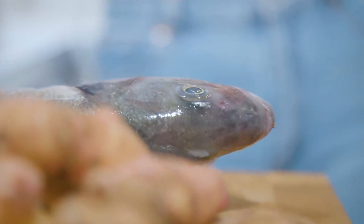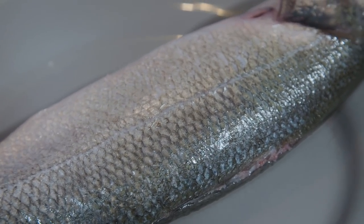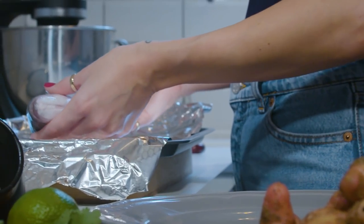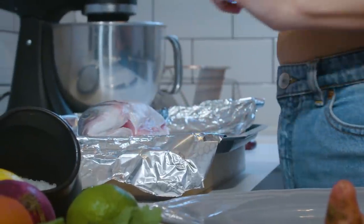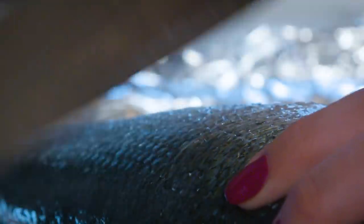So this is a whole sea bass. Normally at the fishmongers nothing has been done to it, so I just asked them to gut it, descale it, and remove the fins. I've got a tray with tinfoil over the top, leaving a little extra around the edges to tuck round and keep all the heat in. I'm going to take a sharp knife and do about four slices — not too deep, maybe half a centimeter — down the main part of the body. This helps the fish take in the flavorings and also cook thoroughly all the way through.